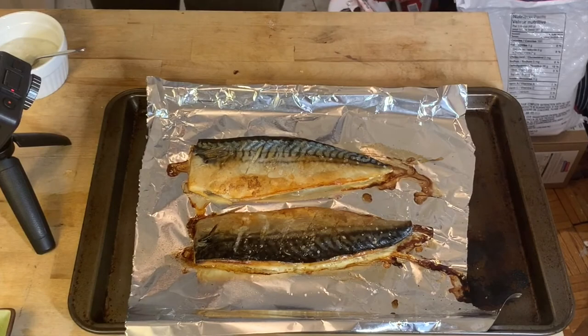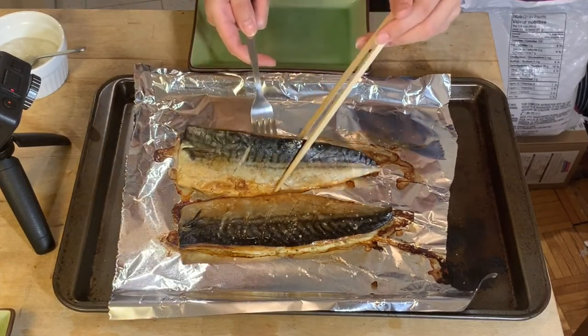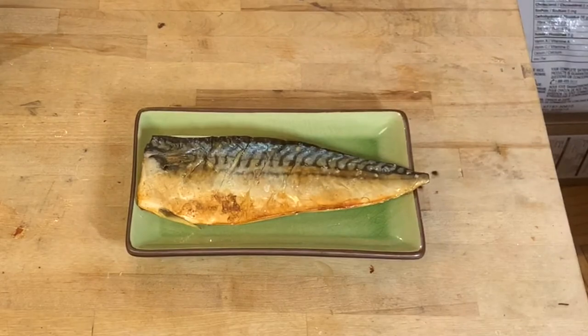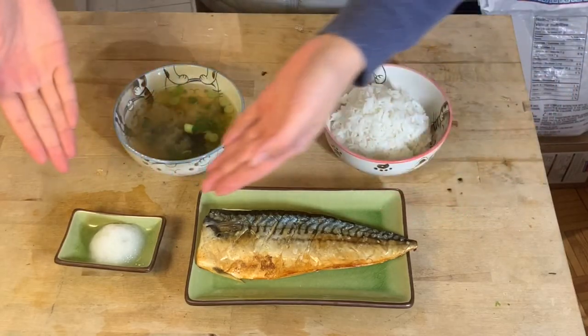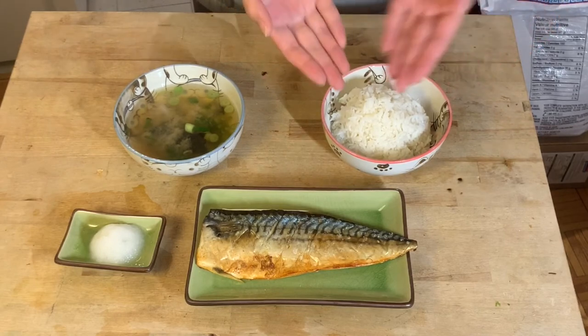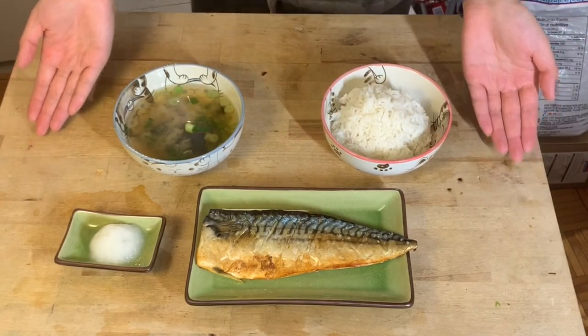The fish is done — look at that beautiful golden skin! Plate it up, and here are some ways I suggest you serve it: a bit of daikon with each bite of fish, then have some hot miso soup and rice on the side. That's it, thank you for watching.